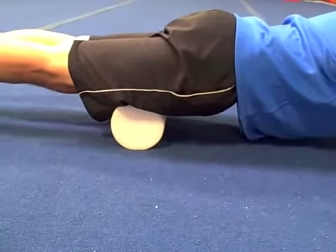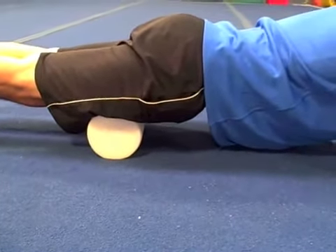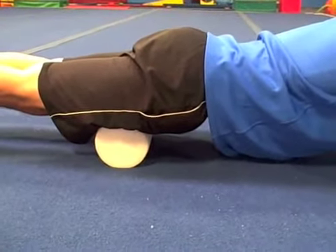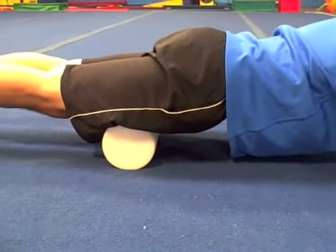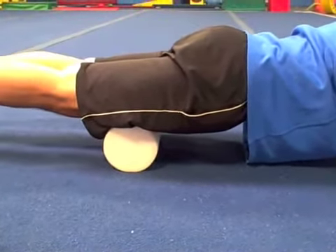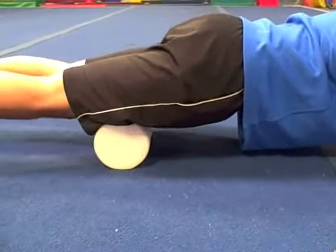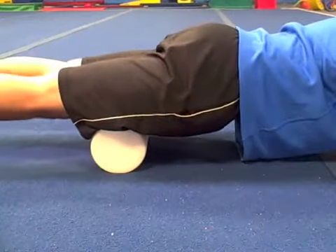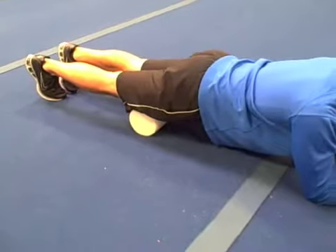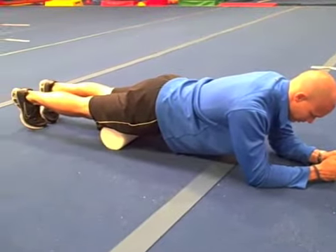The key here is to find knots, and the way you know you've found a knot is if it hurts. On a scale of one to ten — ten being absolutely excruciating and one being next to nothing — you want to shoot for about a seven. Once you find that knot by scanning up and down, you stop on that knot and you don't move until the pain goes away. This could take thirty seconds or it could take three minutes. Just be very patient until it releases and the pain goes away.